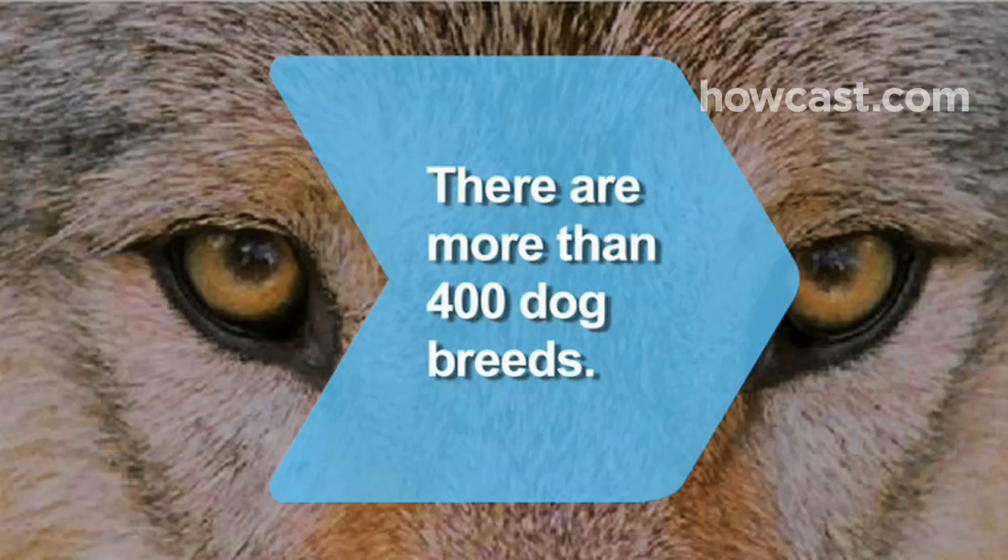Did you know? Dogs are descended from the gray wolf. Today there are more than 400 dog breeds.